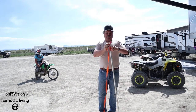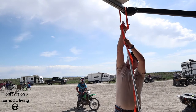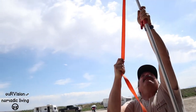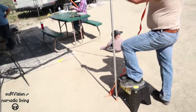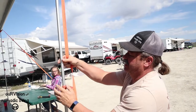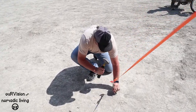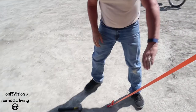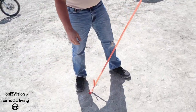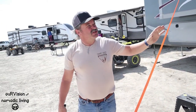Now here we are on the other side. Let's throw the strap over, hook it on to the end, bring it up, open this up, let the pole extend. It's not meant to do anything but stabilize that. So once you get it about the height you want, close that and then pound the stake in. Then you can adjust the tension of this slightly. It seems actually to be pretty good.